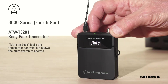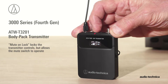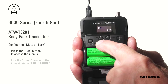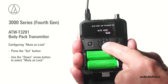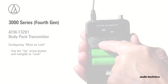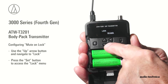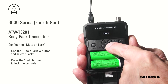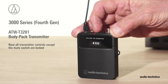In situations where it is desired to lock the transmitter controls but still allow the mute switch to work, configure the mute switch for mute on lock. Press the set button to access the menus and use the down arrow to navigate to mute mode. Press the set button and use the down arrow to select mute on lock. Press the set button to store the selection. Use the up arrow to navigate to lock, press the set button to access the lock menu, use the down arrow to select lock, and press the set button to lock the controls. Now all transmitter controls except the mute switch are locked.